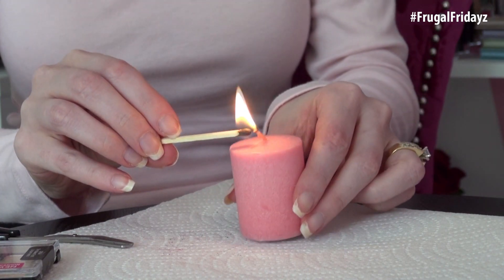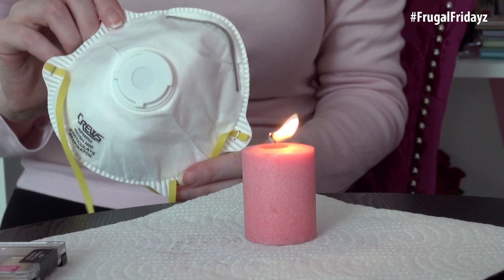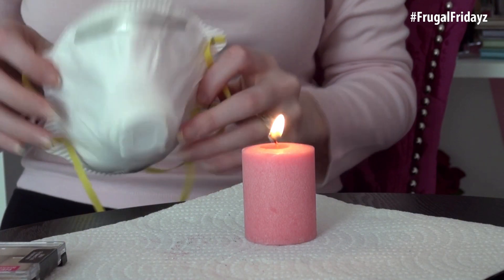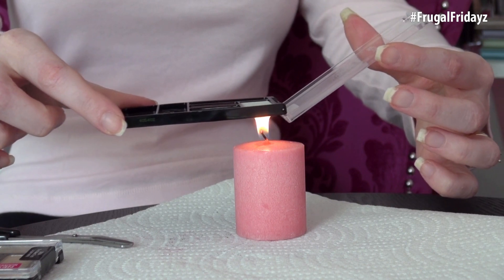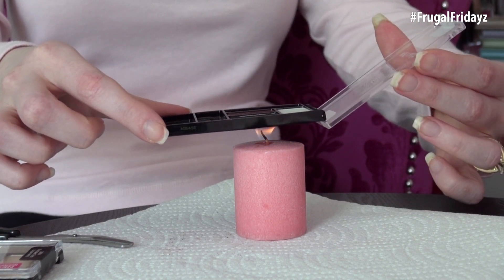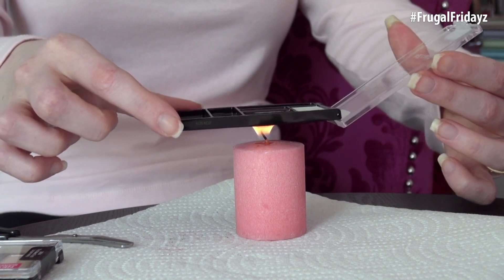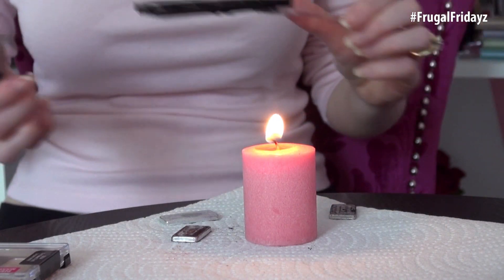The next method uses a candle. If you do try either this method or the one before it, please make sure that you wear a face mask or that you're in a well ventilated area so you're not breathing in the burning plastic chemicals. This method is very similar to the previous one but it's a little safer because you have a lot more control by holding the palette over the candle. However, the plastic will melt very fast so be on your toes.